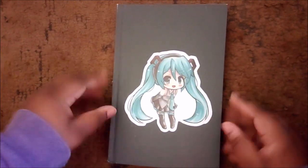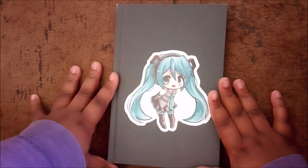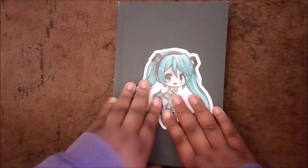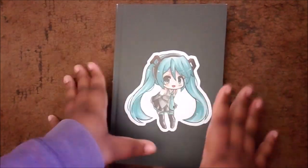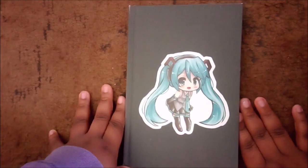Here's the next one. This is actually a mixed media sketchbook. I've never seen them make a mixed media sketchbook before, so I decided to buy it and try it out. And let's just say I don't like it.